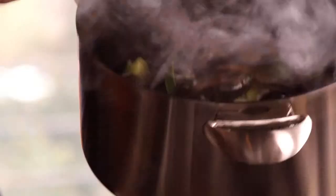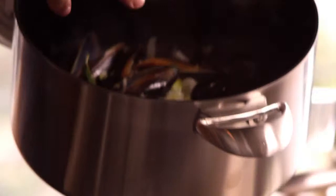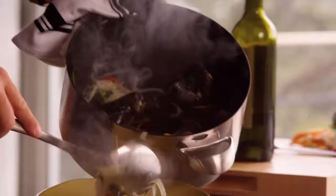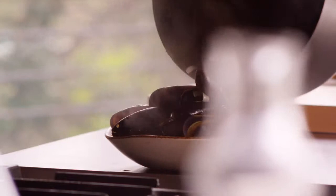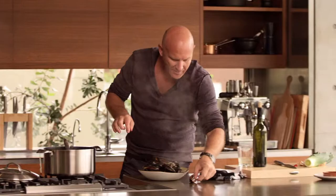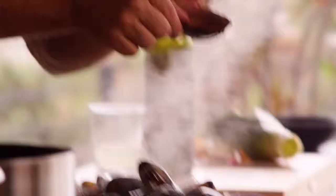Wow, look at that. It's only a couple of minutes and you can see that they're all popped open — you know that they're ready. And there's one that just escaped. I think that one is for me. Beautiful.